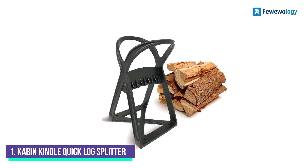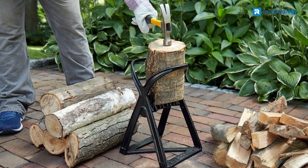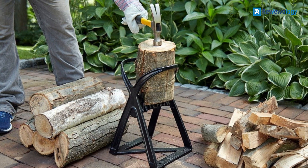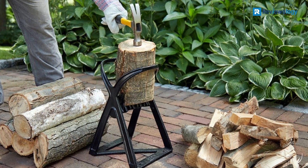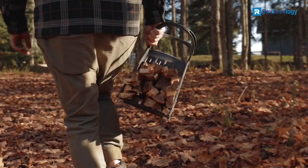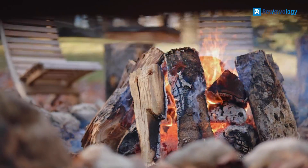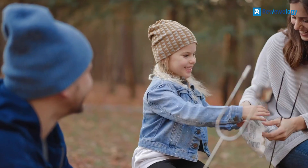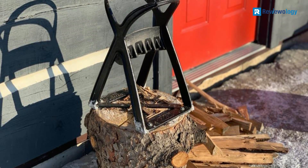Number 1: Cabin Kindlequick Log Splitter. When storing a large log splitter is out of the question, consider the Cabin Kindlequick Log Splitter that weighs just 12 pounds, is a mere 10.25 by 9 inches wide, and stands 15.5 inches tall. This compact manual splitter is portable and well-suited to camping trips or just to the backyard for splitting small logs with a mallet or sledgehammer.